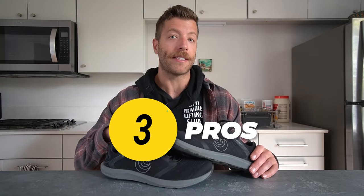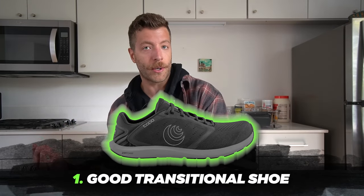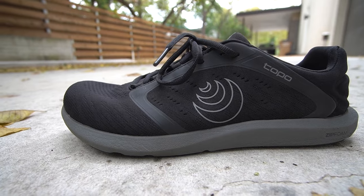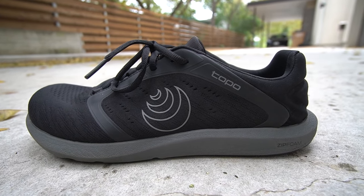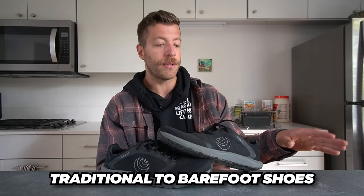The first pro with the ST5 is that it can be a really good transitional shoe from traditional training shoes to barefoot shoes. This model has a midsole stack height of 14 millimeters — thicker than your traditional barefoot shoe that ranges from about five to eight millimeters, but thinner than traditional training shoes. So if you want to make that transition to more minimalist-focused shoes, this can be a really good bridge model. There aren't a ton of models on the market that hit this niche, so the Topo Athletic ST5 adds a nice option for more athletic-focused individuals.